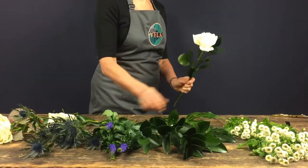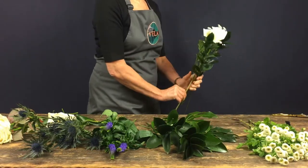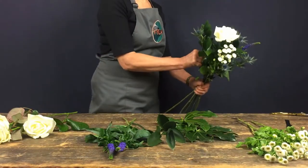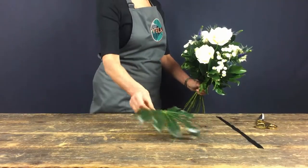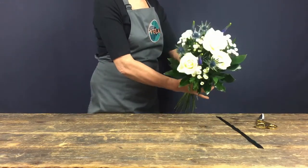Using one hand to support the bouquet, place one flower at the front on the left and one on the right, slightly behind it. Twist the bouquet around and do the same again from the other side, taking care to add the flowers in at different heights. This spiral motion helps you to create a really round bouquet that looks great from all angles.